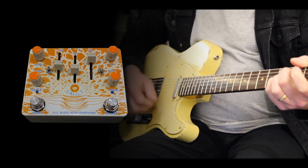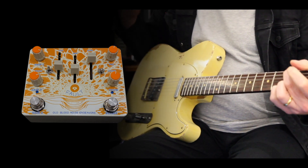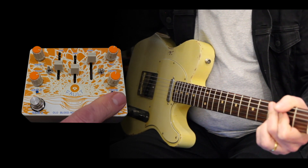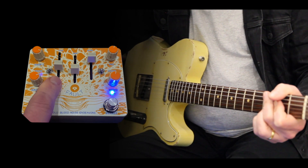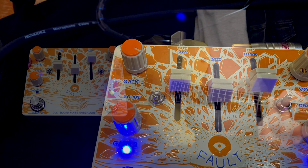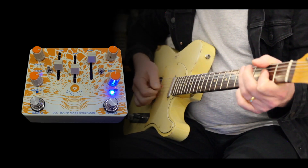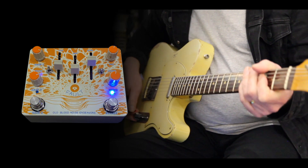The clean tone is very clean. There are two gain stages: Gain 1 and Gain 2. If we switch on the bypass knob, it automatically engages Gain 1. This little boost knob has a low gain and a high gain, and it pertains directly to Gain 1. That's low gain, and that's the higher gain, which brings in a very distinct plexi sort of a feel.